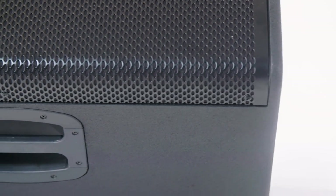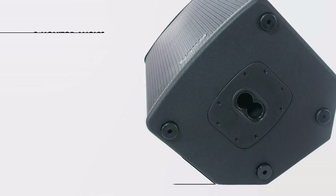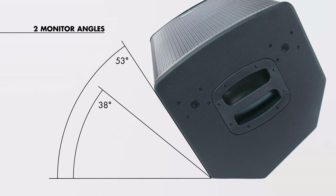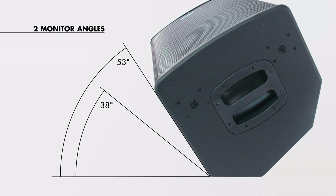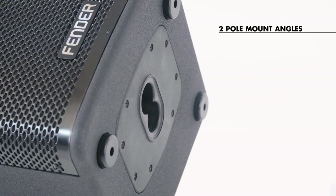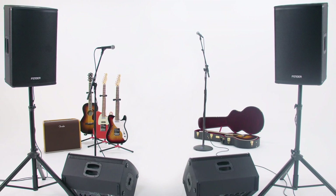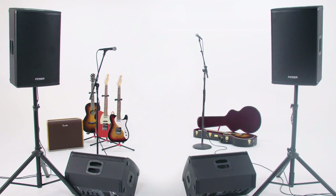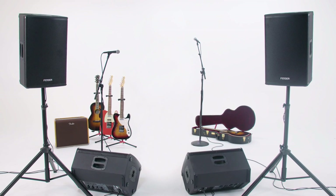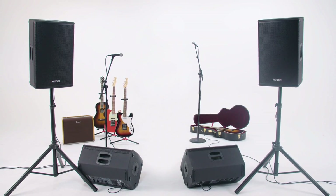On the outside of the box, there are two different monitor angles with the floor wedge built into the design: 38 degrees and 53 degrees, so you don't need to prop it up with shims. Additionally, there are two pole mount angles — one vertical and one with a 7.5-degree downward tilt. If you're performing on a stage and the audience is below, the 7.5-degree downward tilt ensures you're covering the audience instead of shooting over their heads.